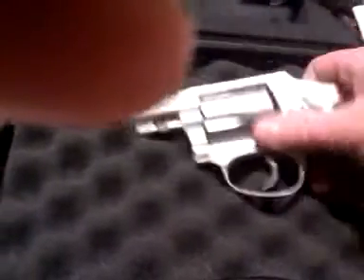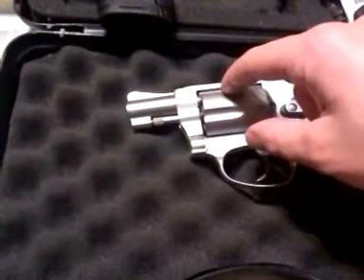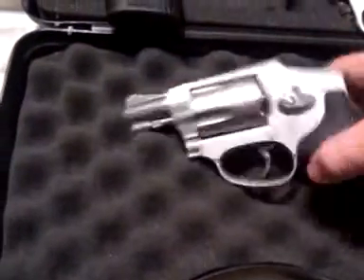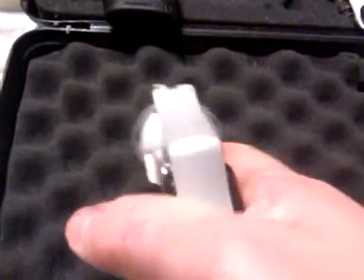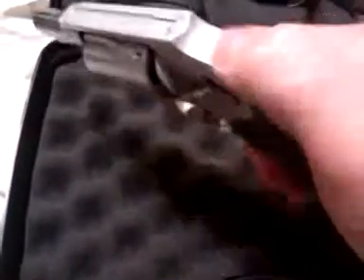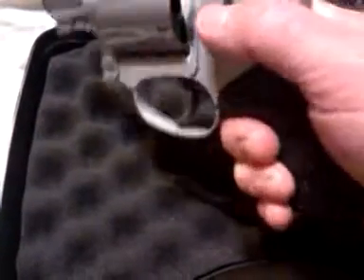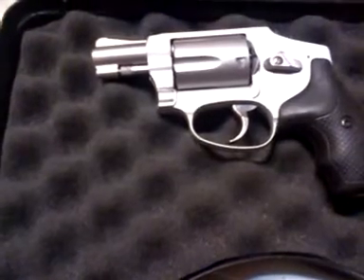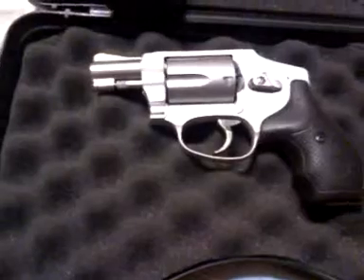It's a five-shot revolver with a steel cylinder and steel barrel, just regular fixed sights, nothing fancy. It has an internal hammer so there's nothing for it to snag on, which means a double-action trigger pull — a long double-action trigger pull. I've been putting this right in the pocket.